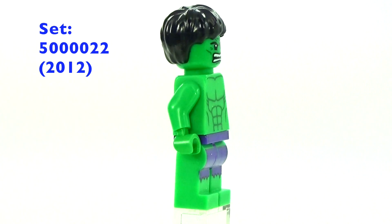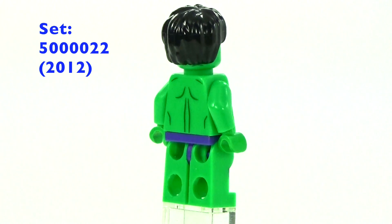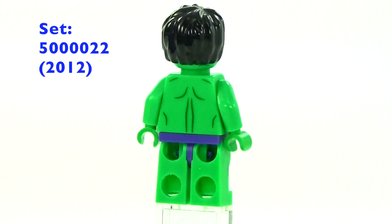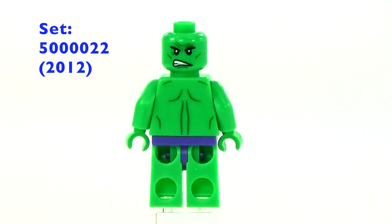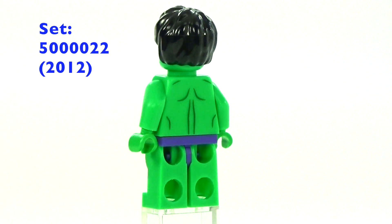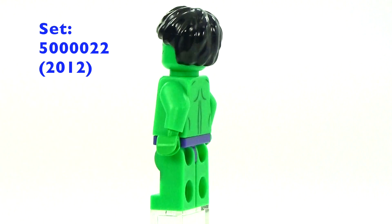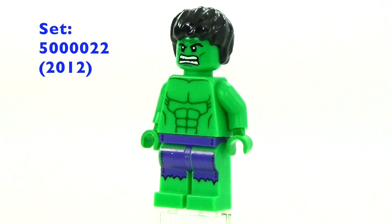This one was a special Hulk we got in a poly bag — I think it was a LEGO exclusive. It did have a double-sided face, which is awesome. Mine was kind of twisted a little bit so I had to adjust it. It was a LEGO exclusive poly bag that came out the same year as the first one, in 2012.